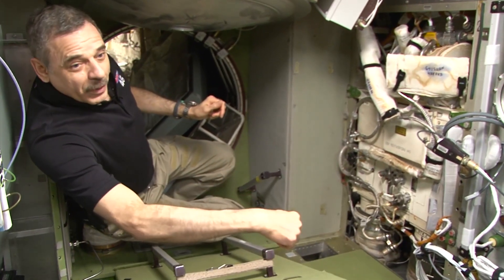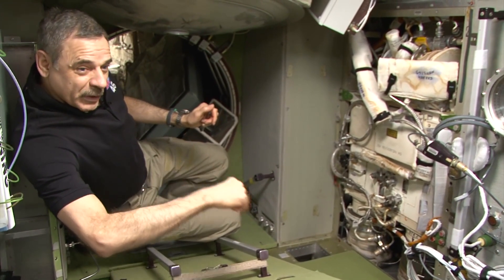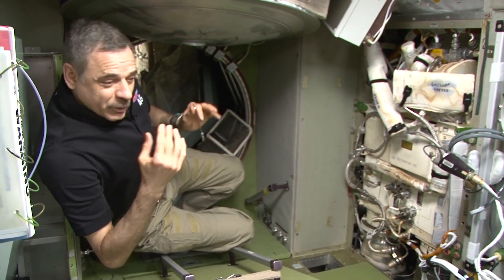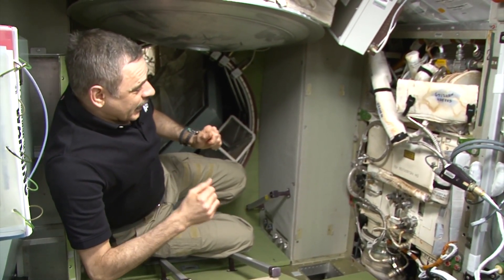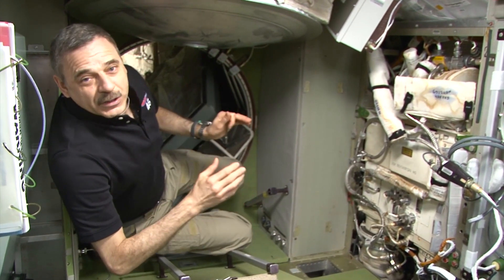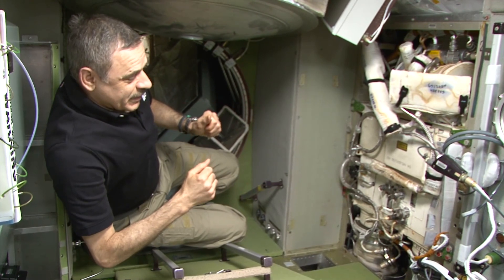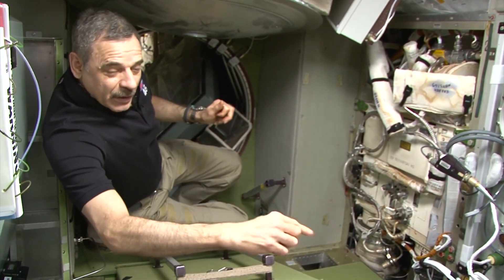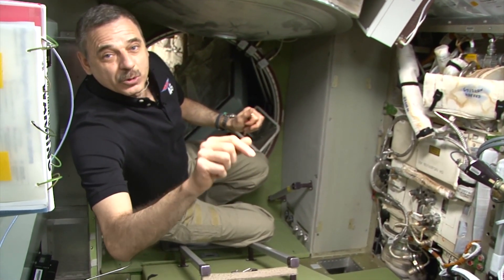The length of the pipe, which goes in that direction, is about 5 meters. I'm trying to explain how it works in plain words, not to overload you with too much information. The water condenses on the cooled surfaces, then it's collected into a container specially designed for weightlessness, and a special pump forwards it through a pipe to the purification system, which I'll show you next.